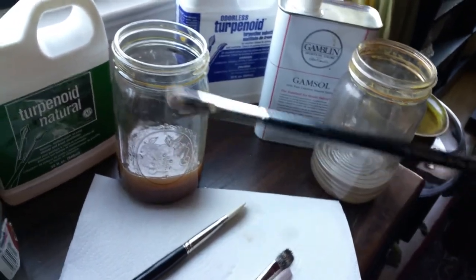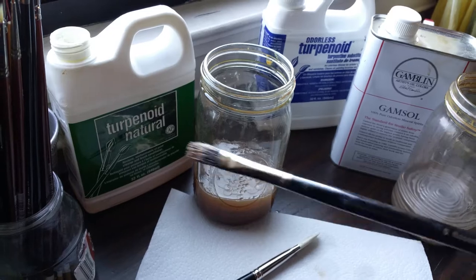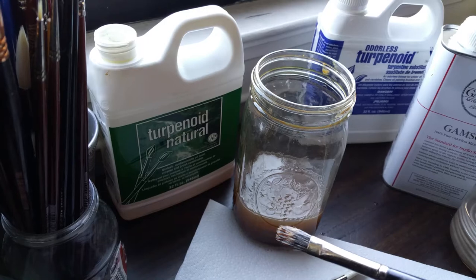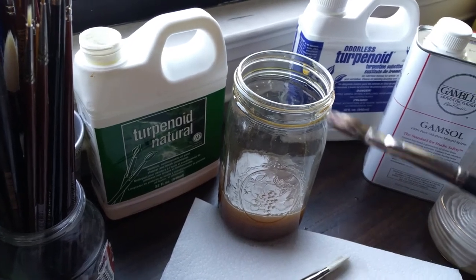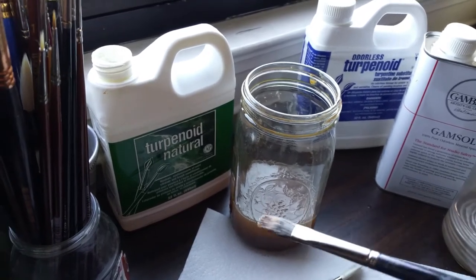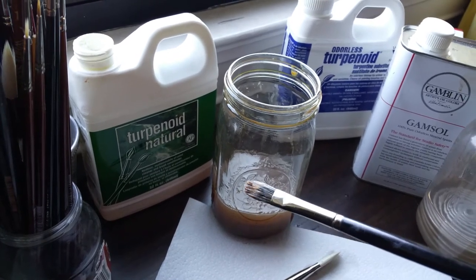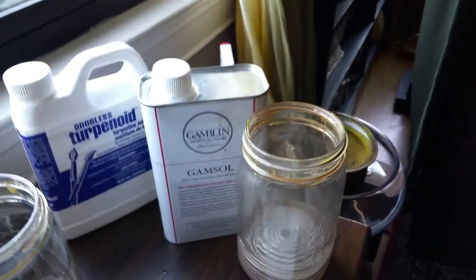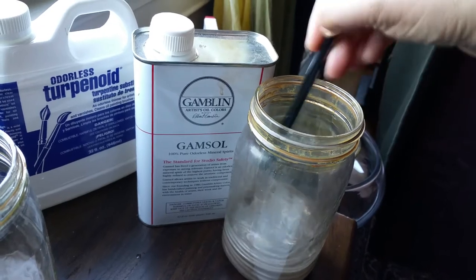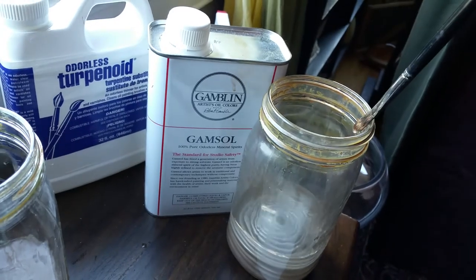In the morning when I go to start painting, I don't want Turpenoid Natural in my paint. The reason I never want it in my paint or on my painting is because it never dries — Turpenoid Natural never dries. So it's great for a brush cleaner and keeps your brushes pliable and conditioned, but you never want it in your oil painting. So in the morning I have a separate jar and I clean all my brushes in the odorless mineral spirits — odorless turpenoid or Gamsol — before I start painting.